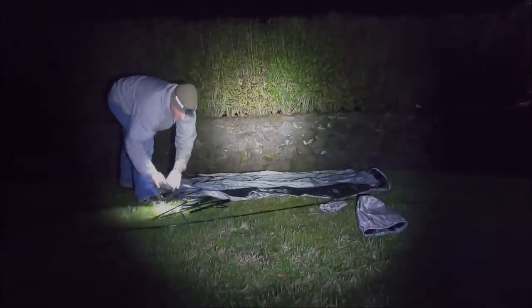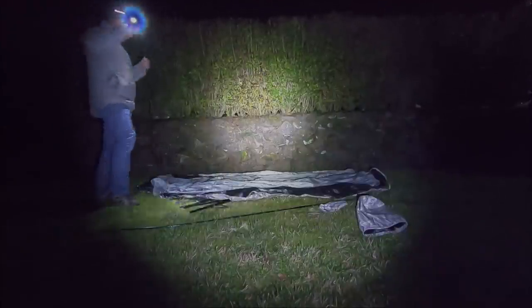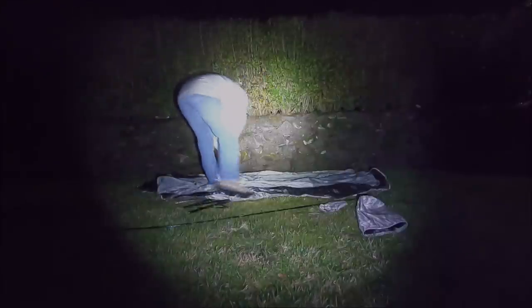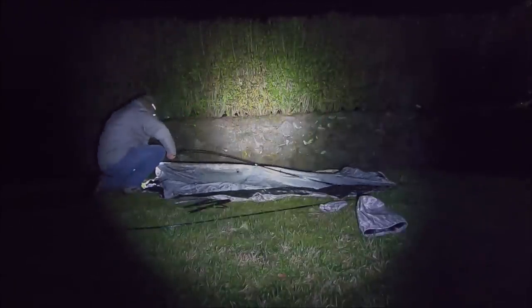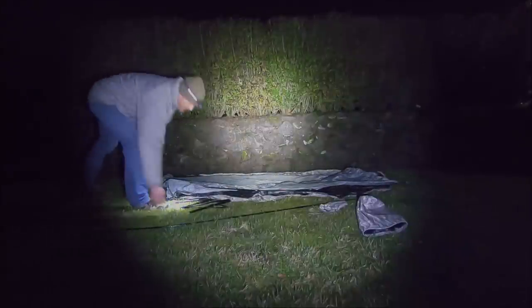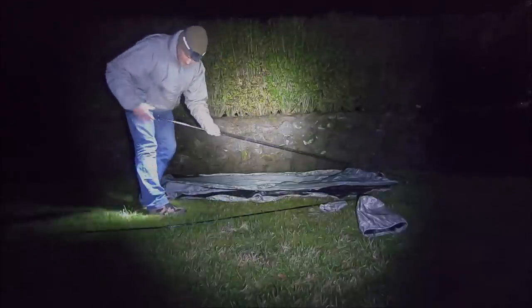Wrong pole. Well, that was a practice run. It's hard to see which poles are longer without straightening them all up. That's usually what I do, but oh well.